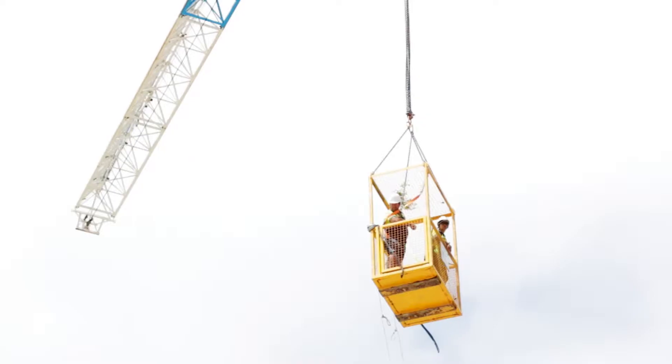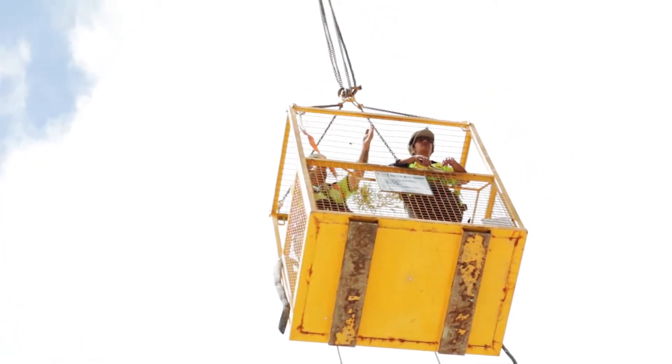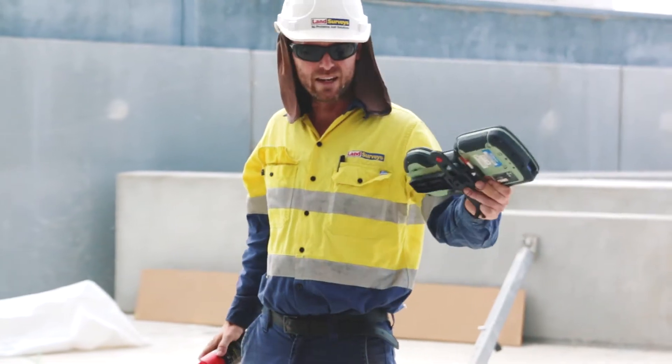Before the actual concrete floor is done we've got to tell them where all the bathrooms and stuff are for the plumbers, and where the balconies start. From then on you do your pre-pour, what's called a starter bar.